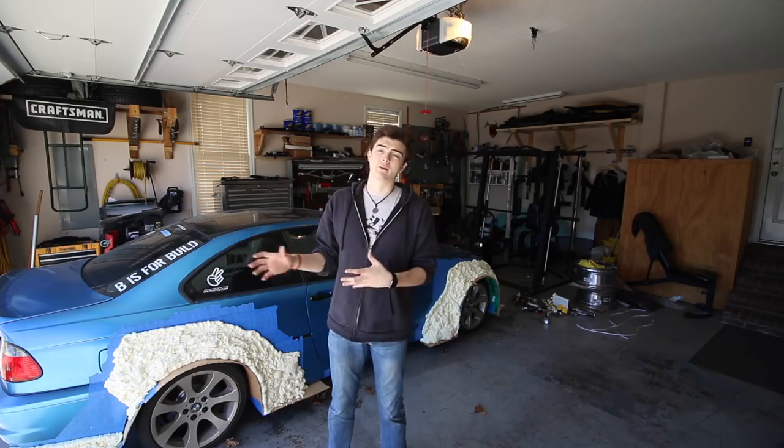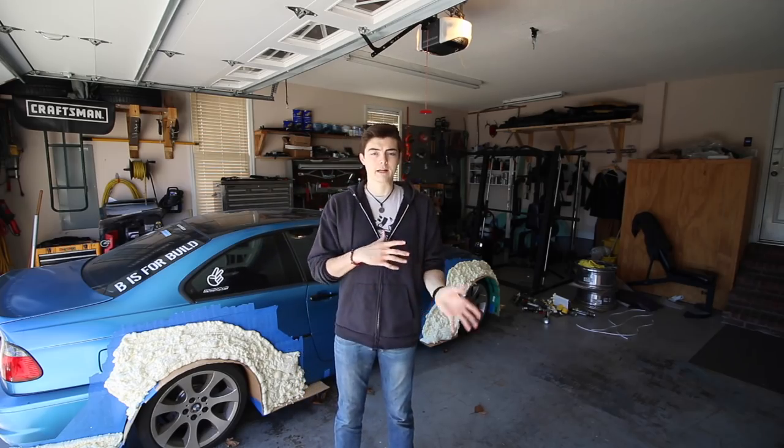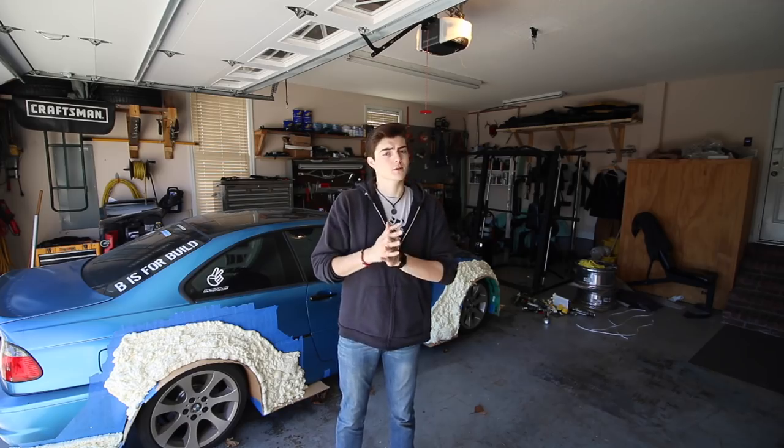Hey guys, what's going on? Welcome to part two of my DIY Wide Body Kit. Now in this episode, two major things are going to happen. One, I've already got tires mounted on wheels and balanced, so I just need to get those on the car. Second, that's going to allow me to see how much foam is actually on the car as far as how wide it needs to go. If I don't have enough foam, I'll be adding foam and then over the weekend I can start shaping. So the big goal is just to test fitment, and then from there start shaping the Wide Body Kit.